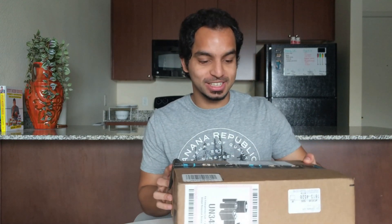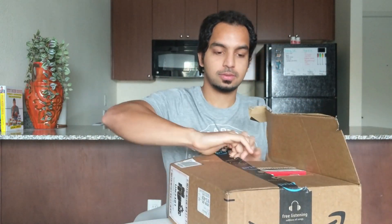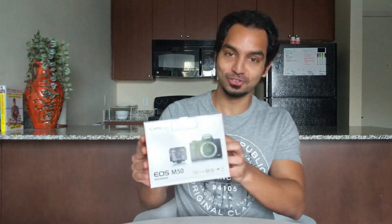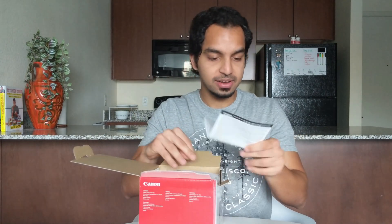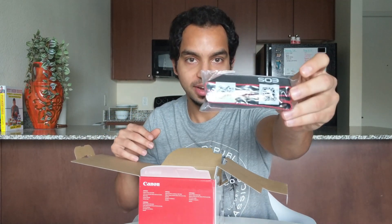Now for the part I'm most excited about — let's open up this camera. And here it is: the Canon EOS M50. I have never owned a camera in my life, so this is a pretty big deal for me. Let's open this up and see what's inside. So you have the manual — I'm one of those weirdos who reads every page in the manual, so I know what I'll be doing tonight.